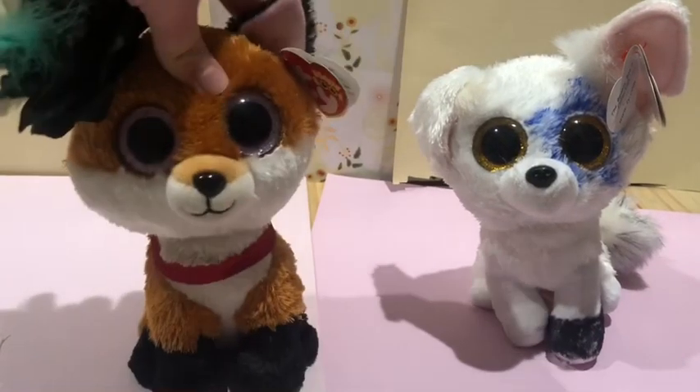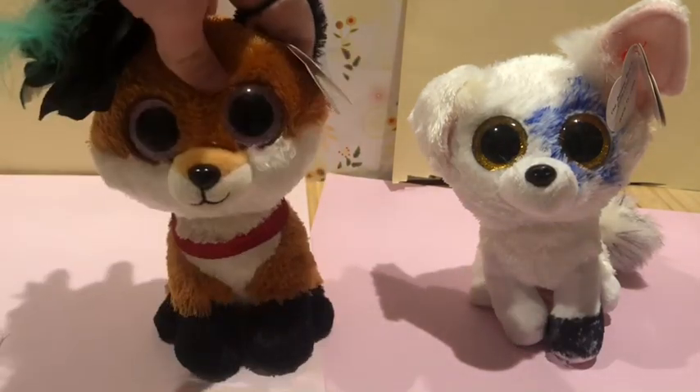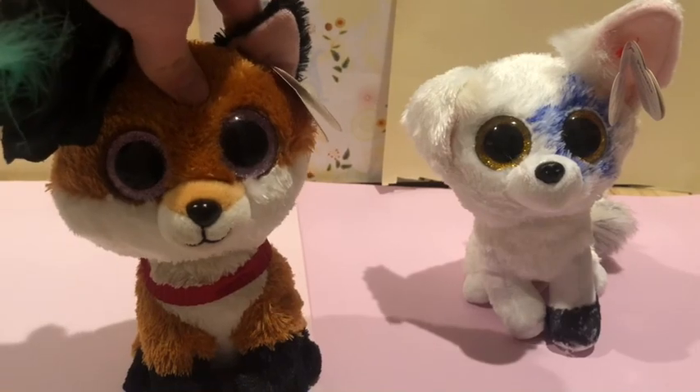So yeah, that is my custom and I think she actually turned out pretty good. Well, bye bye!